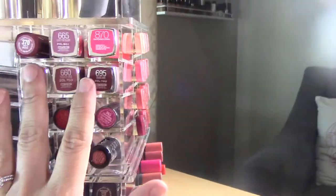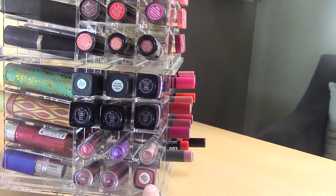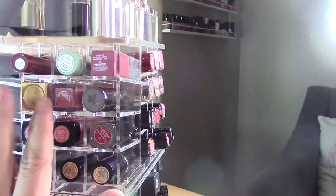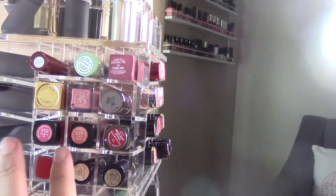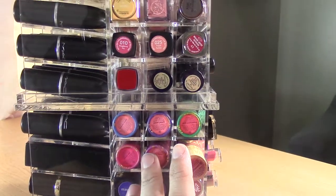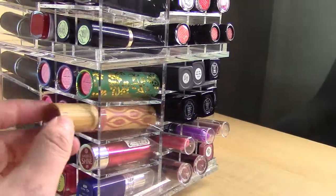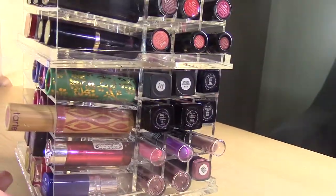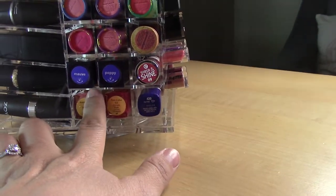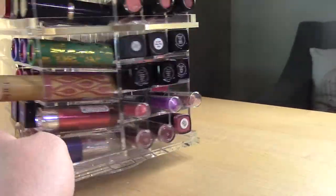My drugstore section has Maybelline, Wet n' Wild, Elf, NYX, and Jordana. Then randomly four Dior lipsticks because that's where they fit. Up here: Clinique, YSL, Urban Decay, Revlon, Make Up Forever, Palladio, Estee Lauder. The Tarte Glamazon lipstick is really long — it does fit but sticks out a lot, which might bother OCD folks. The square Tarte lipsticks fit fine. Also Essence, Estee Lauder, and a Cover Girl. The base does squeak when you rotate it.